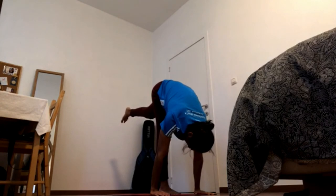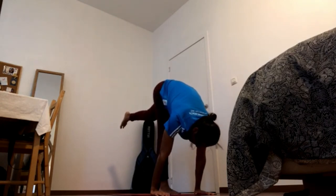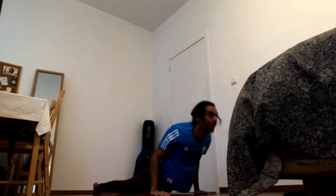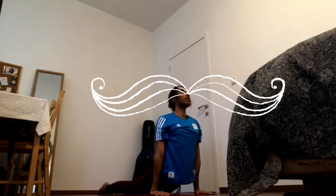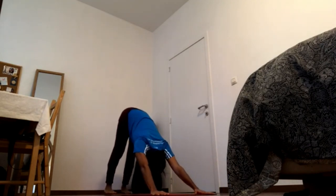Stay with it. Press hands down, come down. Come to chaturanga. Inhale after. Exhale — down facing dog.